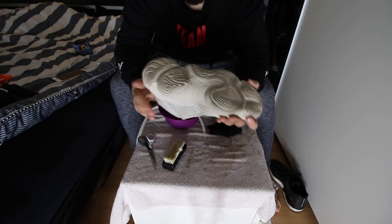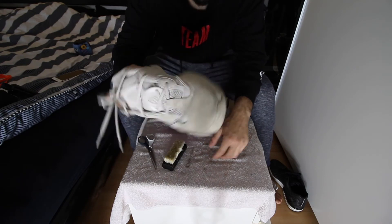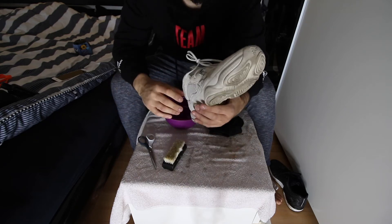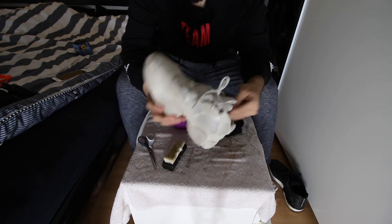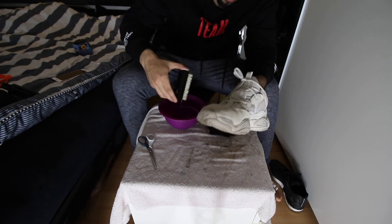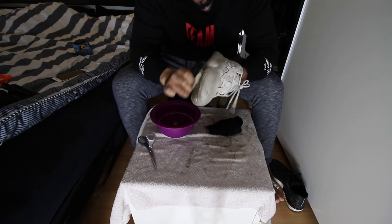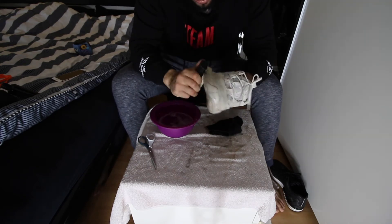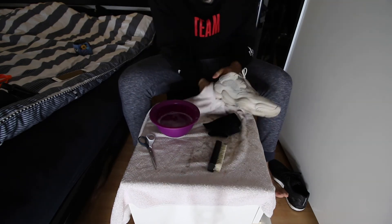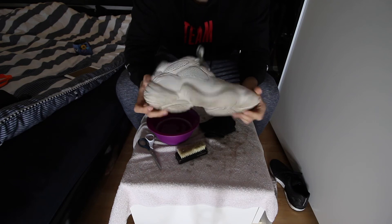Moving to the Yeezy 500s. I don't wear these much but the sole is pretty dirty and there are black spots at the front. The upper material is suede, so I'm a little worried — if the brush is dirty it could stain the suede. Hopefully not. The quick result looks good — just a few brushes and a few seconds.